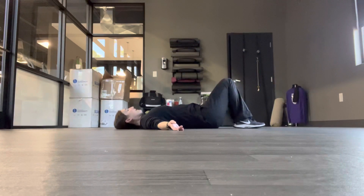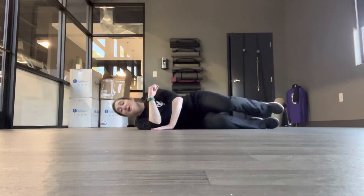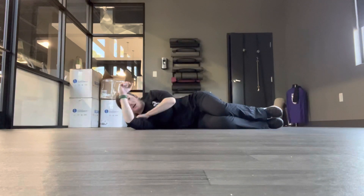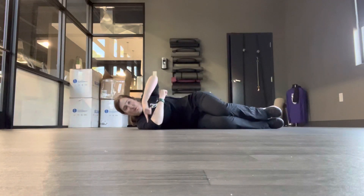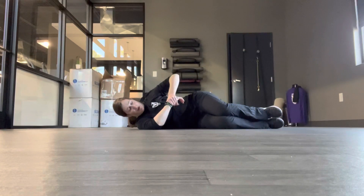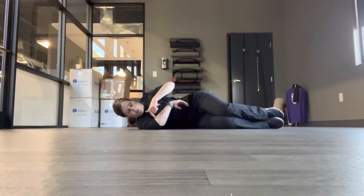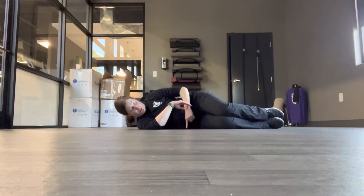Then from here you move on to your side. You can use a pillow to support your head. My arm is at about shoulder level — it doesn't necessarily have to be straight out; if it needs to be a little lower, that's fine. My elbow is at a 90-degree angle in an L shape, and I'm going to use the weight of my alternate hand to draw the other arm down. The angle would be to keep the bend at the elbow, taking the arm down towards the mat, angled towards your belly button.